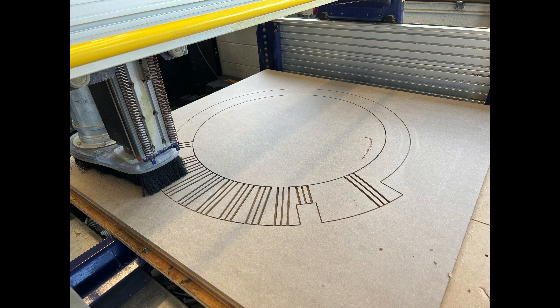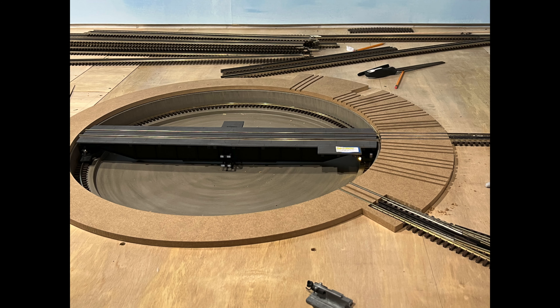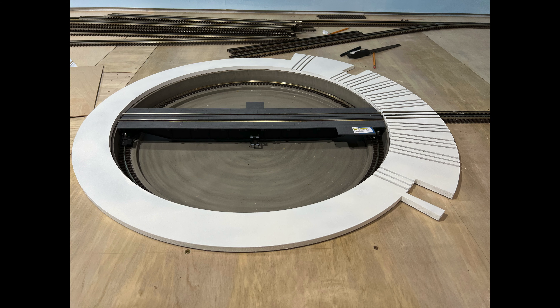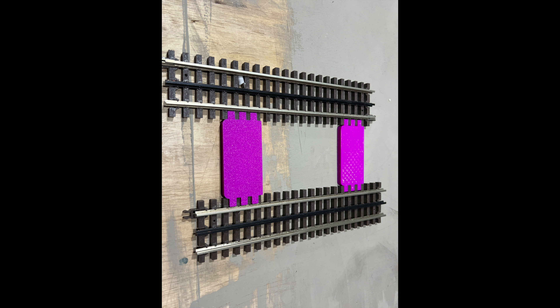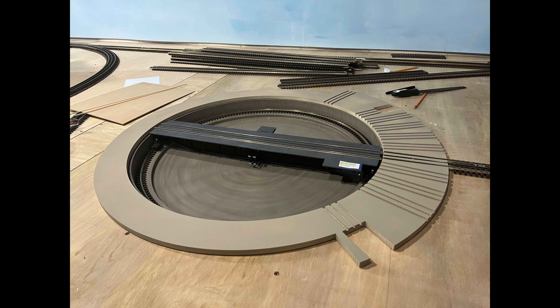Here are a few pictures of the process. Next, we test-fitted the ring, and after we were happy with it, we went ahead and sealed it and painted it. Getting the track in the right position was important, so we 3D printed these spacers. With the yard track in the right position, we could properly index the concrete slab.